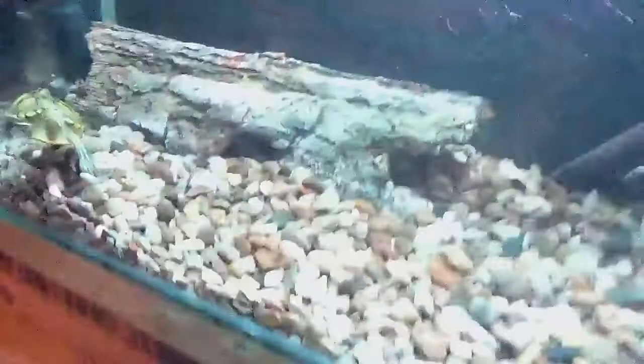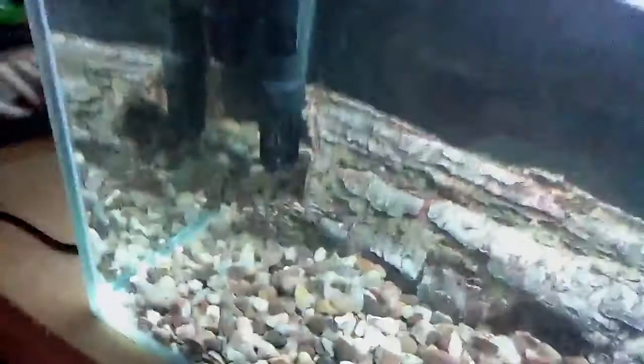Oh, I forgot to mention, I've got a canister filter as well. You can see all this clean water coming out now. That's the canister filter, you can barely see it in the dark. You know, all the wires coming — that water takes it and it comes out from there, all clean.